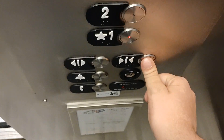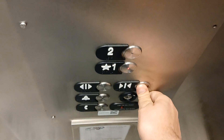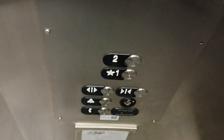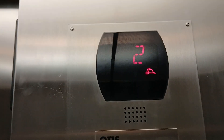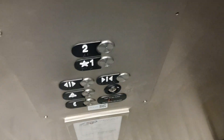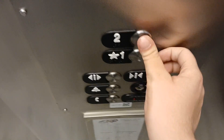Now press 1 and press and hold the door close. And here we go back down. Watch this — if you press 2, we can go straight up without the door opening.